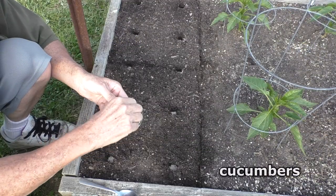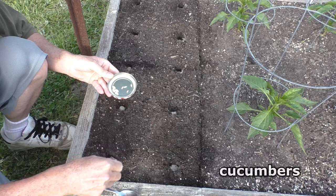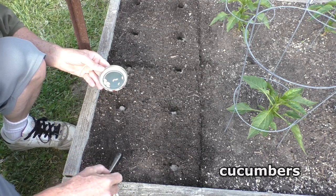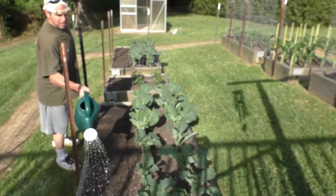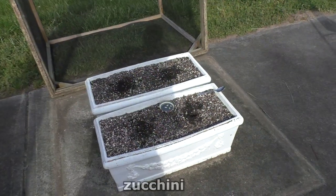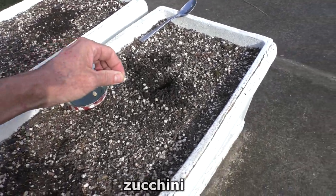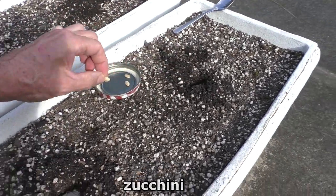With the cucumbers I do four per square foot, and with the zucchini I do two per container.